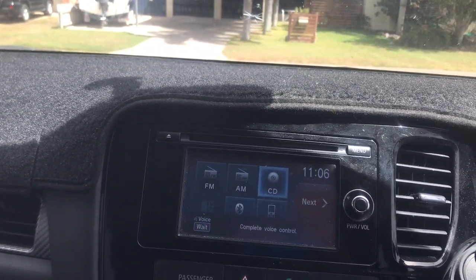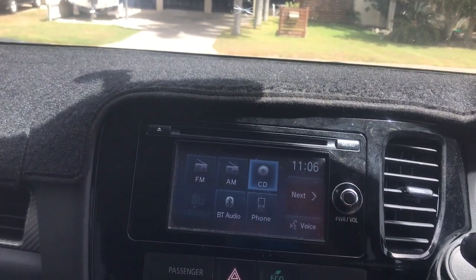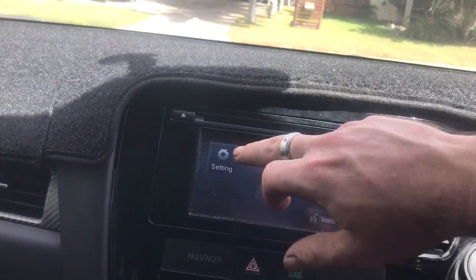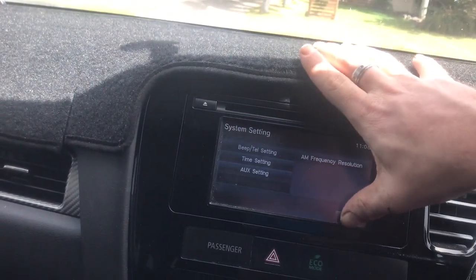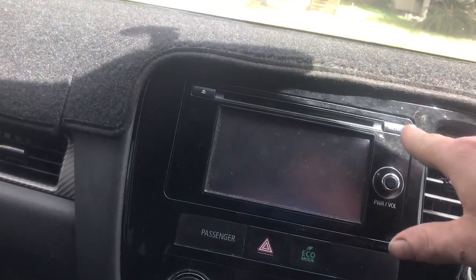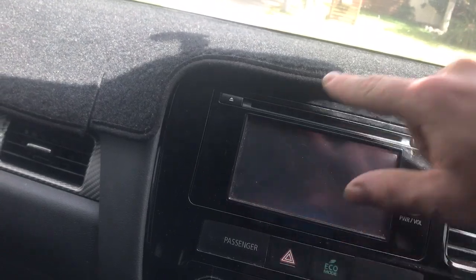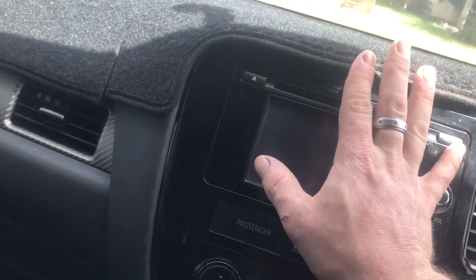There is a way of disabling it — it's what the dealerships would use in order to do it for you. First, we'll go to Next, then Setting, then Display Off. Now I'm going to press the menu button and hold the bottom corner of the screen for five seconds. Once that five seconds is up, we're going to go up to the clock and press that.